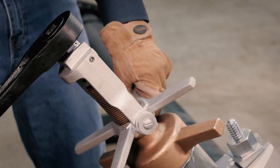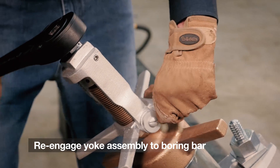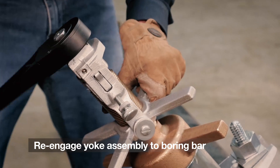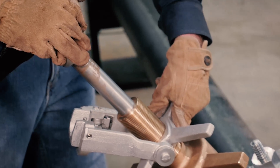it is essential to re-engage the yoke assembly to the boring bar and use it to control upward movement against line pressure, removing it only to allow the tapping tool to clear the flop valve. Extend the boring bar.